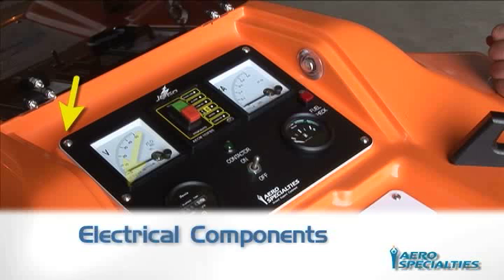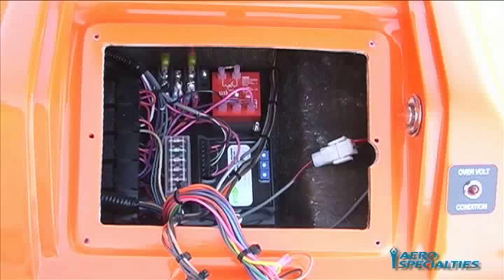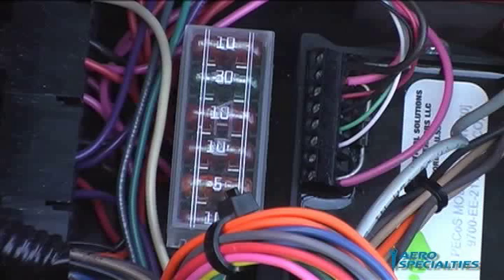Electrical Components and Fuses: All main electrical components and fuses are stored in a weatherproof compartment found underneath the instrument panel. Using a one-eighth inch Allen key, remove the six screws to gain access to these compartments. If the fuses are blown or need replacing, they will illuminate when the green on switch is depressed. Replace all blown fuses with the same type noted in the manual.